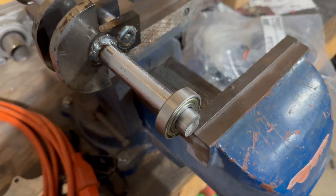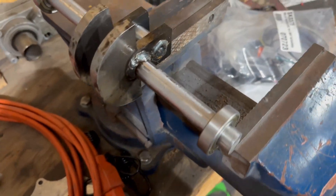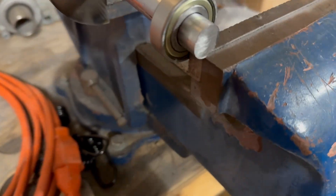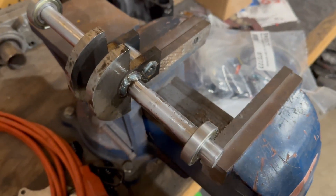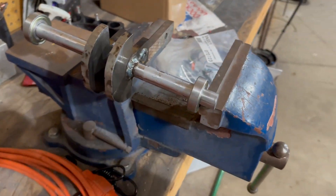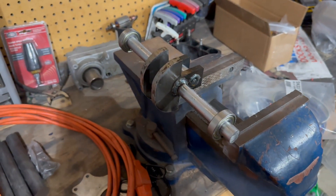Heating up the bearings and cooling down the shaft did not work, so I have to press them on. I'm being very careful — I have it on the inner casing so it's not damaging the bearings. I'm going nice and slow, easing it on there, and switching it around a couple of times so it doesn't bend or get damaged. This is working great.